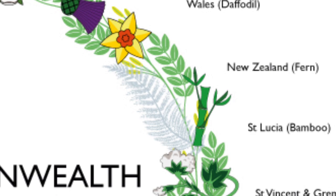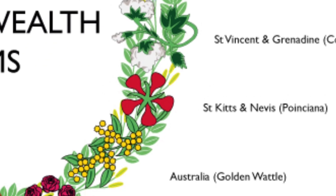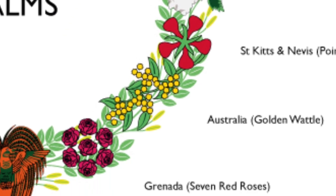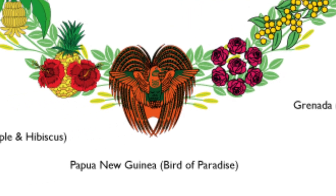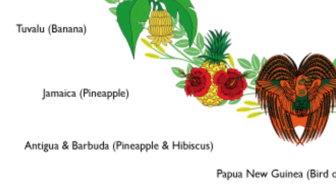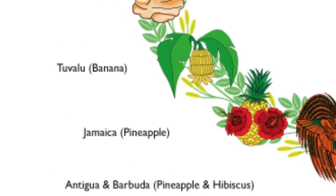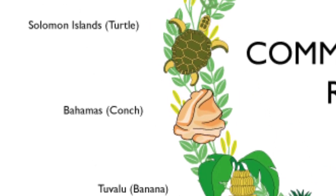Continuing clockwise: the silver fern of New Zealand, bamboo from St. Lucia, cotton plants of St. Vincent and the Grenadines, the red and green star-shaped poinciana from St. Kitts and Nevis, Australia's golden wattle, the seven red roses of Grenada, the incredibly spectacular bird of paradise from Papua New Guinea, Antigua and Barbuda's pineapple, hibiscus which incorporates the pineapple of Jamaica, the banana of Tuvalu, and the conch from the Bahamas — which also appears on their flag.